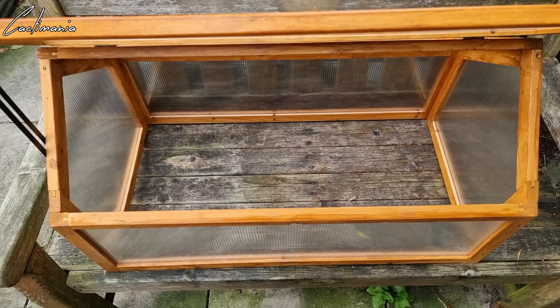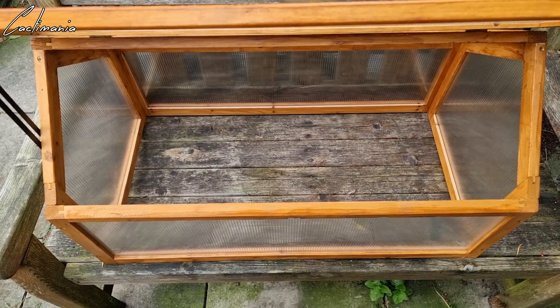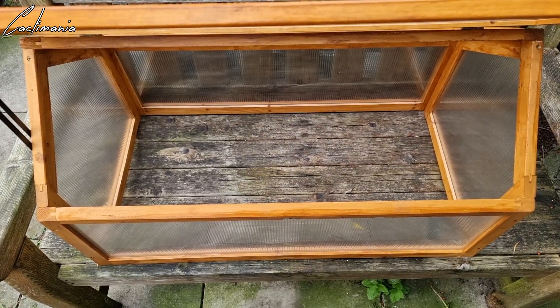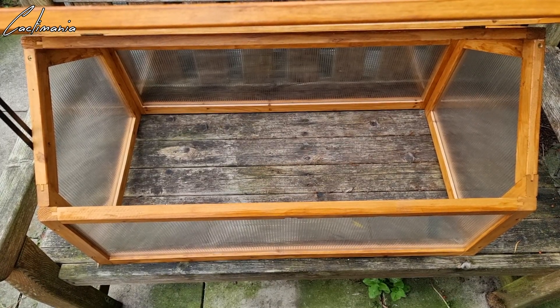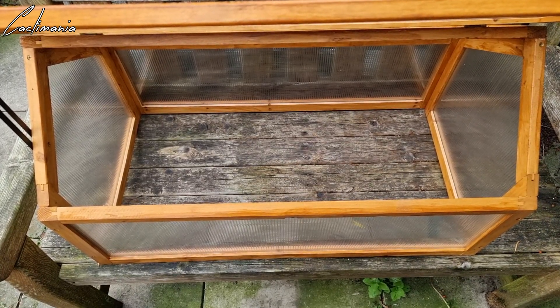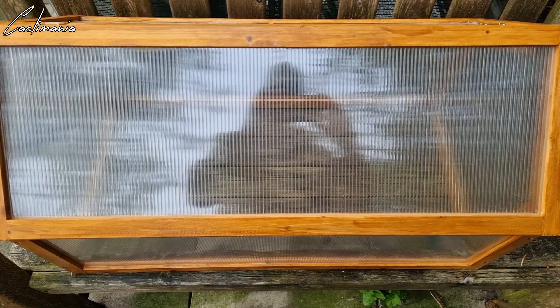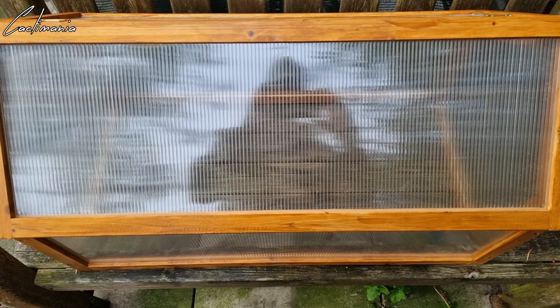So that's the cold frame put together and painted — it's actually bigger than I thought, should be able to get a nice amount of plants inside there. Very easy to put together as well. I'll put the Amazon link in the description below if you're interested — I'm not affiliated with the company that makes it, but if you want to check it out the link will be there. I'll let this dry for a bit and while it's drying I can start bringing some of the plants indoors.